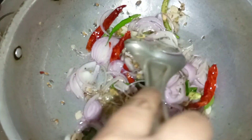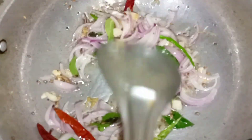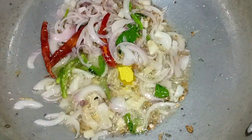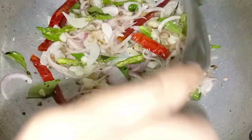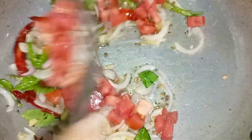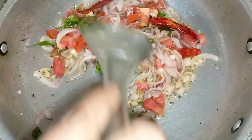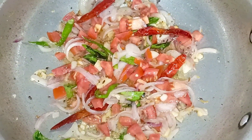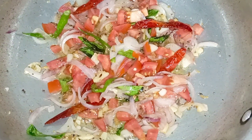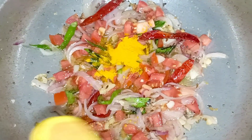I want to take the dish and put it in the bowl. I'm going to cut the dish. I've got a little bit of a bowl. I will move it around the table to put the sauce in the pan.